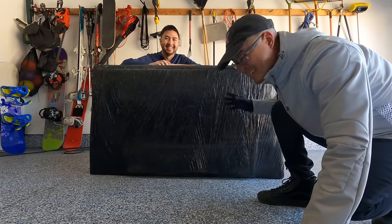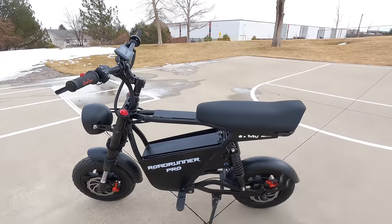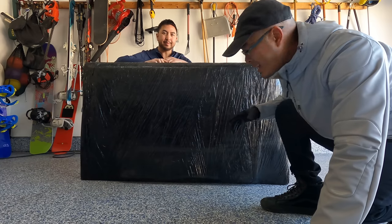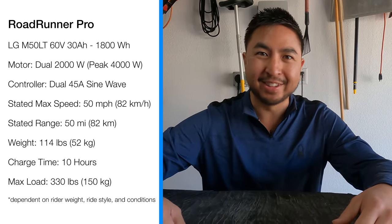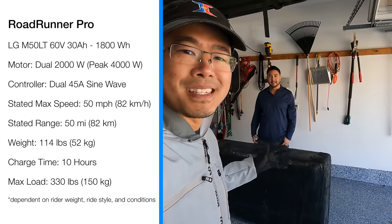Inside this black box is basically a mini electric motorcycle, the Roadrunner Pro, sent to us by Voromotors and I am excited to check this out. Bigger motors, bigger battery, speeds of up to 50 miles per hour plus, so I'm pretty stoked about this mini motorcycle. We've tested previous versions and this promises to be something special.